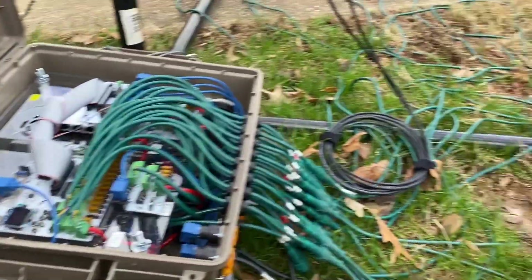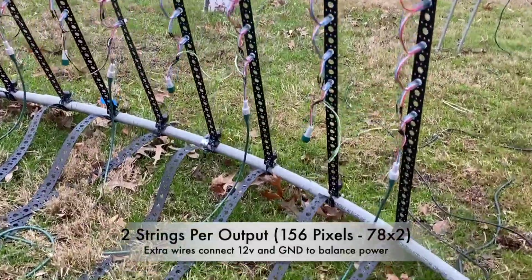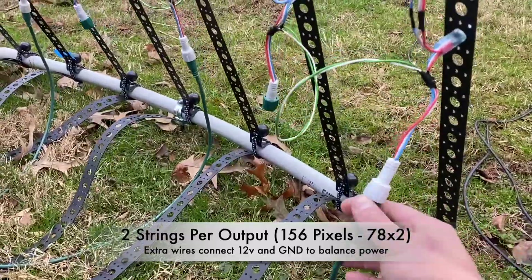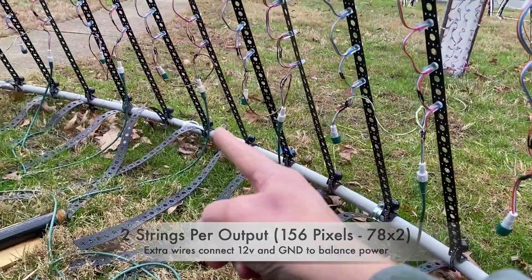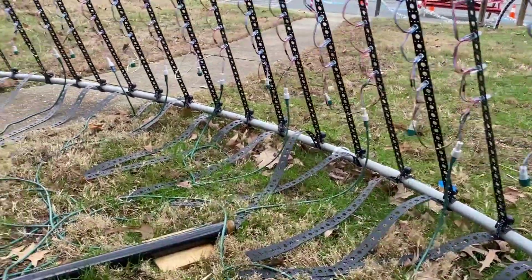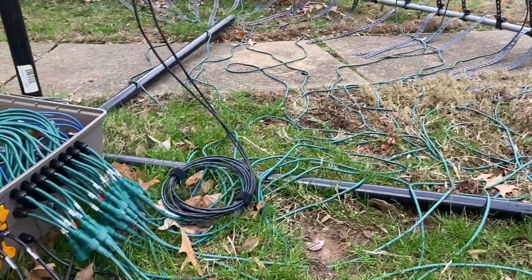For the MegaTree, each run up and down uses one output — one, three, five, seven, nine, all the way around. And then there's also an output for the star.